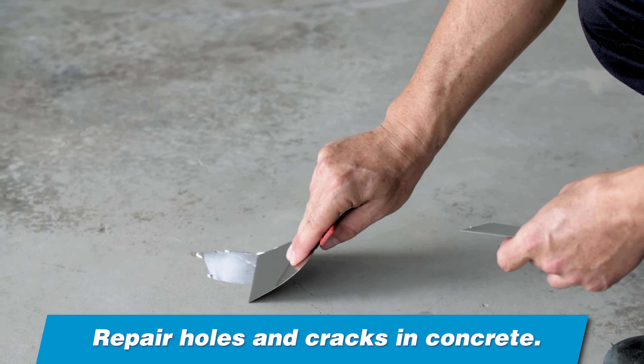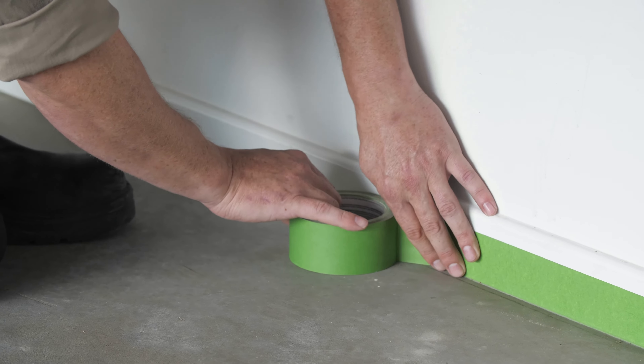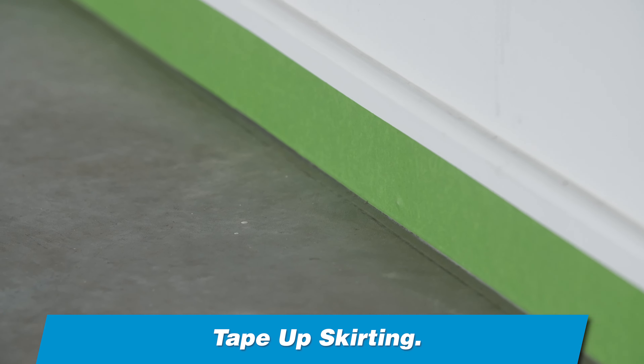If necessary, repair holes and cracks in concrete with an appropriate crack filler. Use good quality painter's masking tape to mask off all trim.